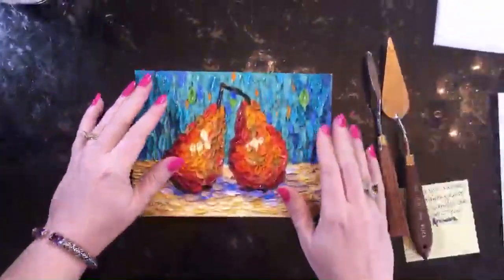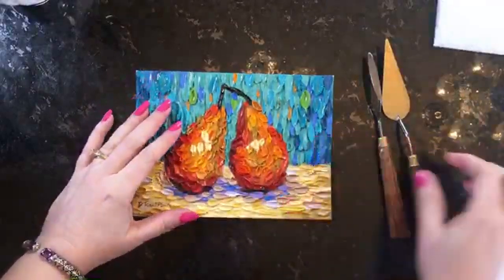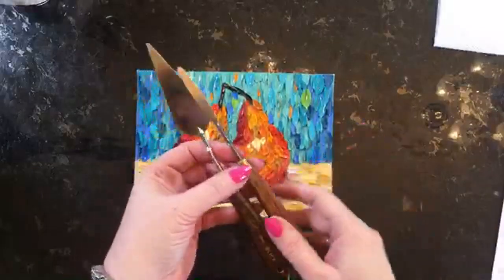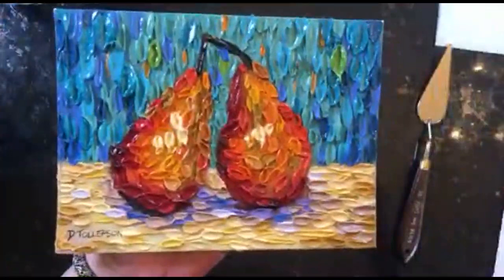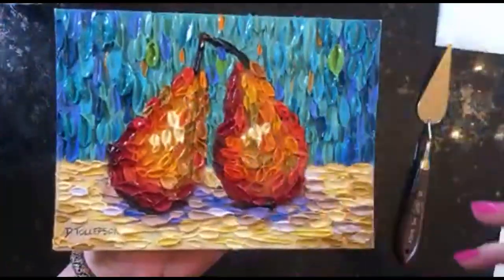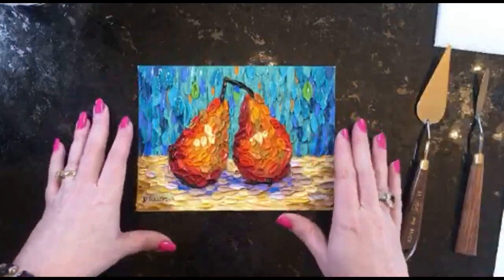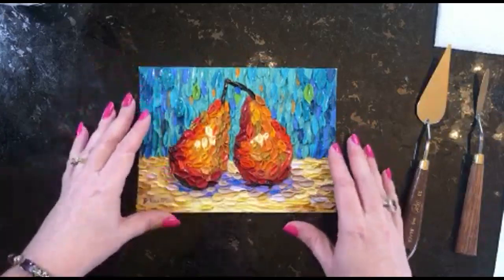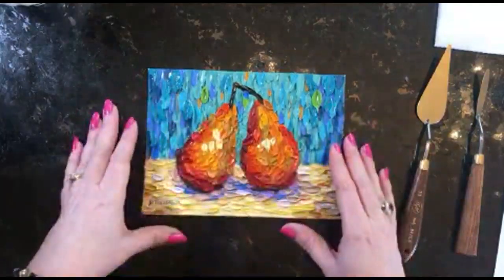Welcome to my studio! Today we're going to be talking about artist knives — palette knives and painting knives — and how to tell the difference between them. I've got a little painting here that I did in oil on canvas using a technique I developed called Daubism. I'll be showing you six ways that you can use palette knives, from mixing paint to all kinds of things in your art practice.